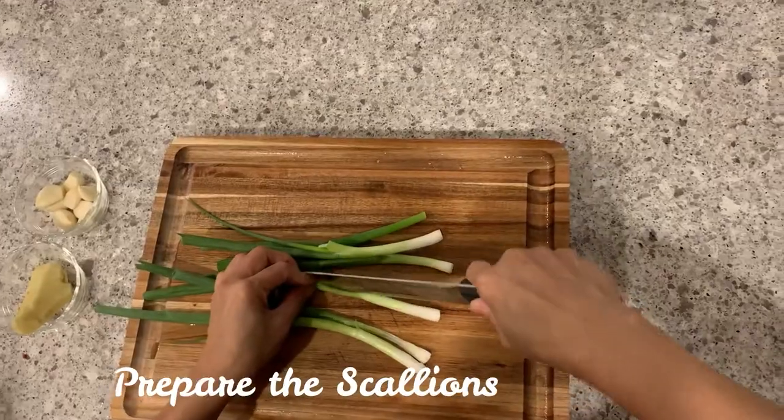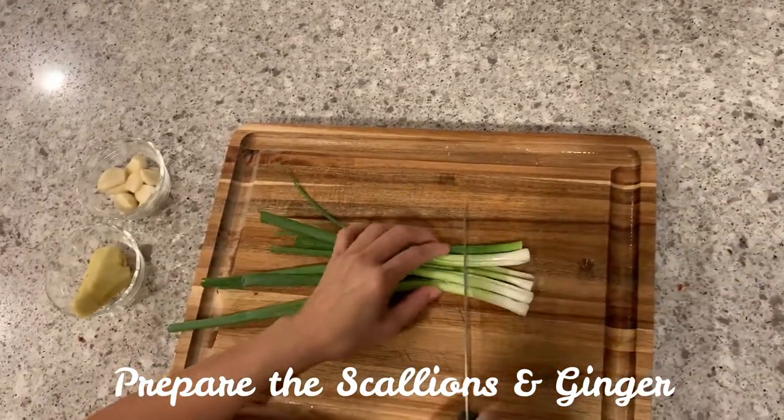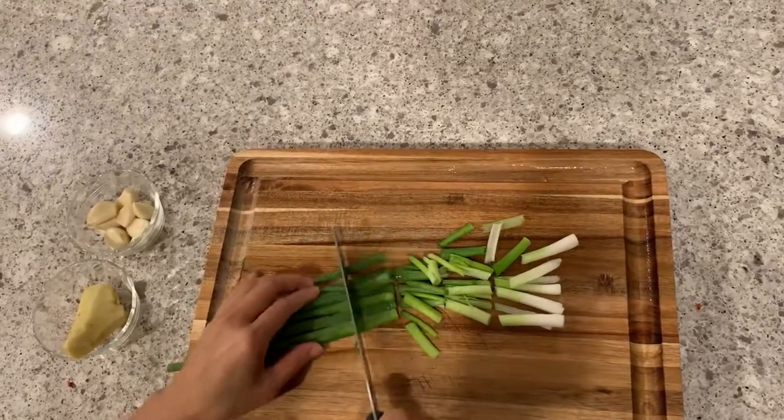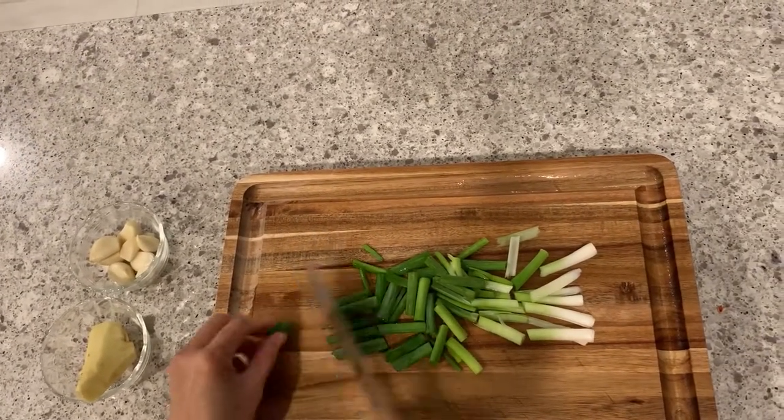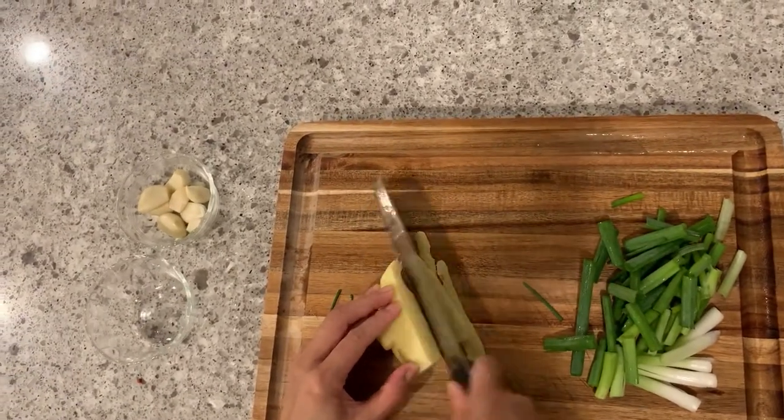Ginger — put the skin in here. I'm going to use a little bit more ginger today.